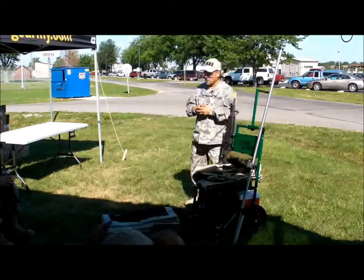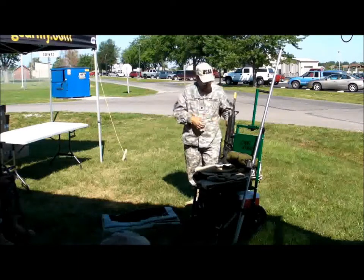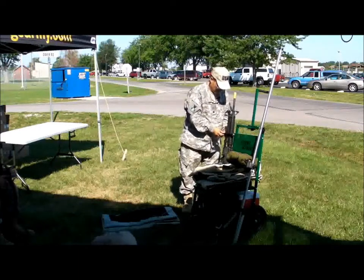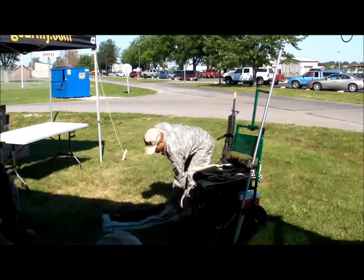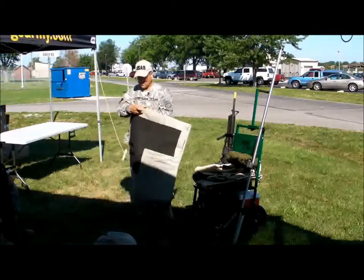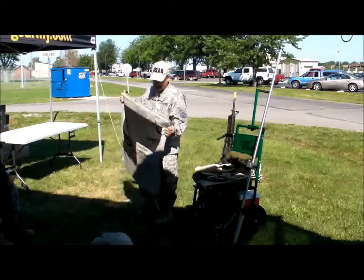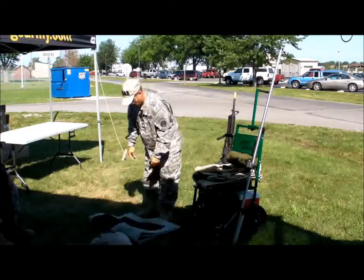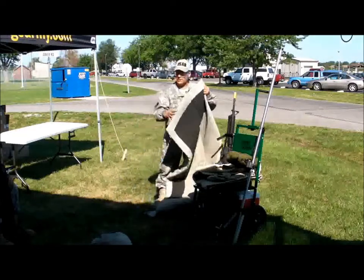Next thing I'd like to talk about is the different pieces of gear that we use with high power service rifle, and here we have the mat. There are various mats out there. This particular mat is a Champion's Choice cotton duck with rubber. It's set up for me being left-handed. You can get them left-handed, right-handed, or ambidextrous.